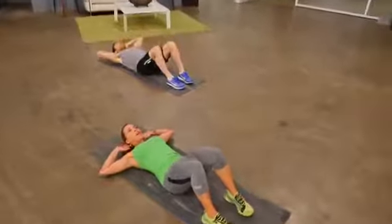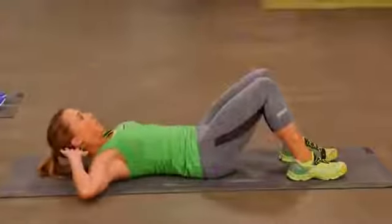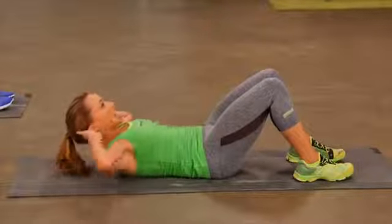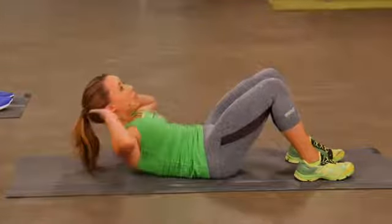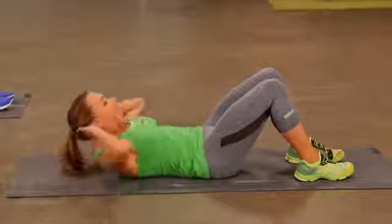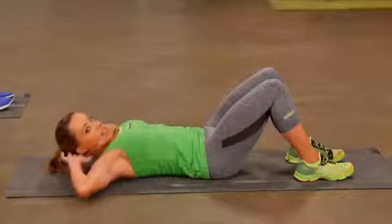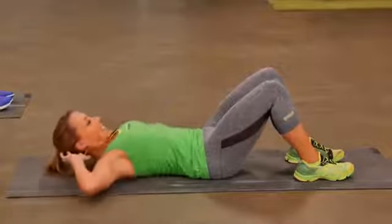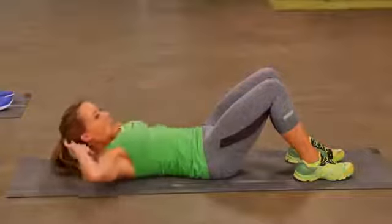Hands are behind the ears. All you're going to do: engage the core, lift the shoulders up off the floor. Eyes are looking up at the ceiling. Remember to breathe. Your crunch is working these muscles right in the front — your rectus abdominals, what we call our six-pack muscles. Keep it going, give me two more.